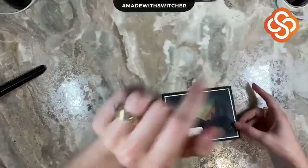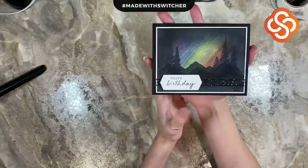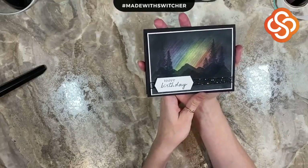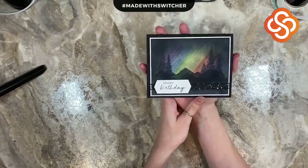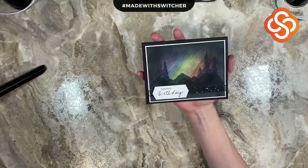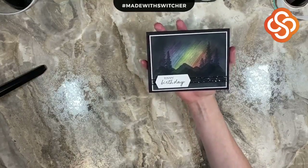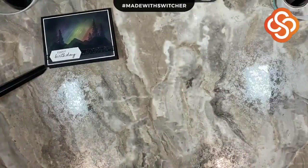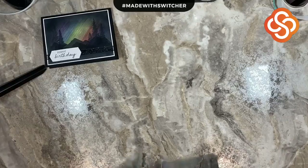Hi guys, it's Kelly from Cards by Christine here with you on a Technique Thursday to share with you the Northern Lights technique using the new soft pastels. So let's check out the card. There was a learning curve, so I'm happy to share with you how this was created and the things I learned along the way using those pastels and make this beautiful card. So let's set that off to the side and bring in our supplies.